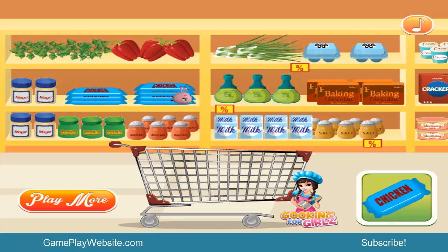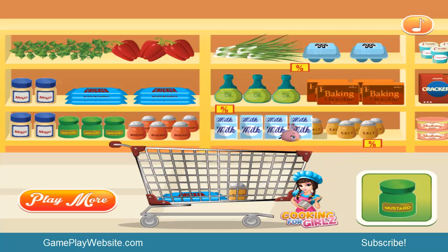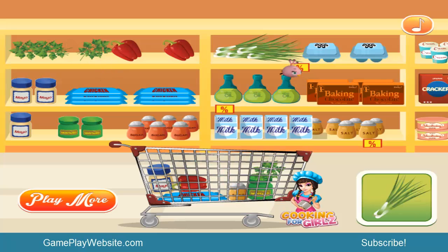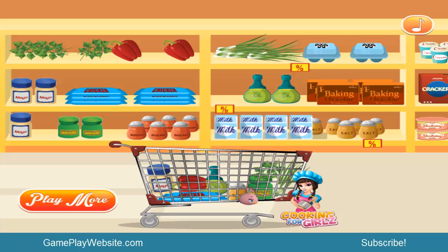Click on the chicken, bring it all the way and put it in the shopping cart. Next bring some salt, then mustard, then mayonnaise, then some red pepper, then parsley, then some onion, and olive oil.